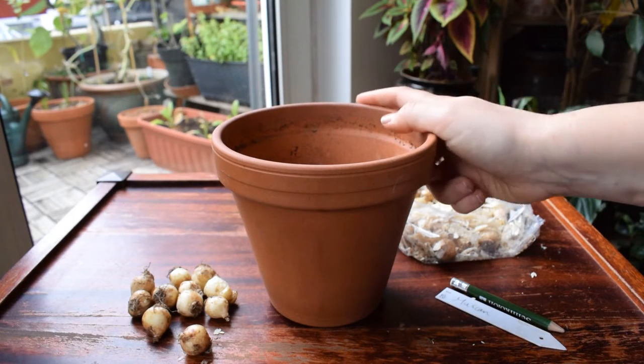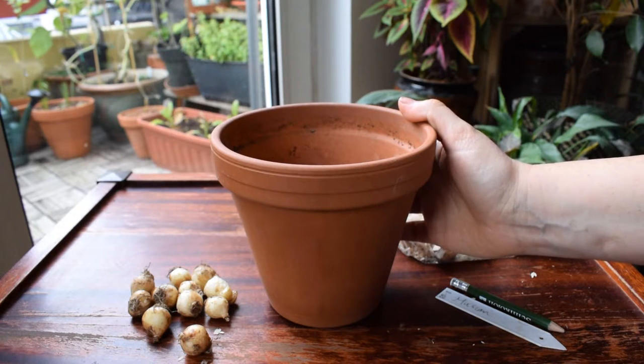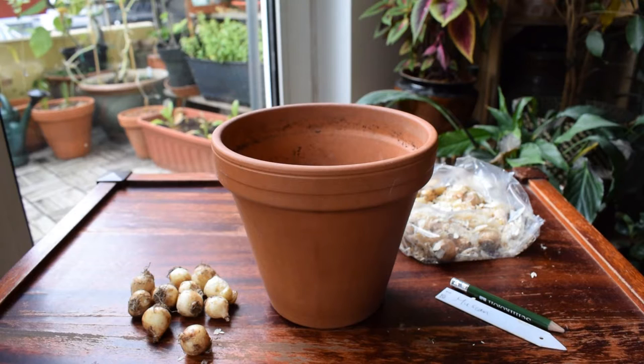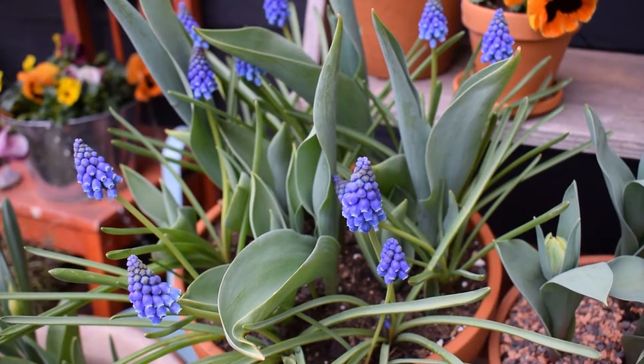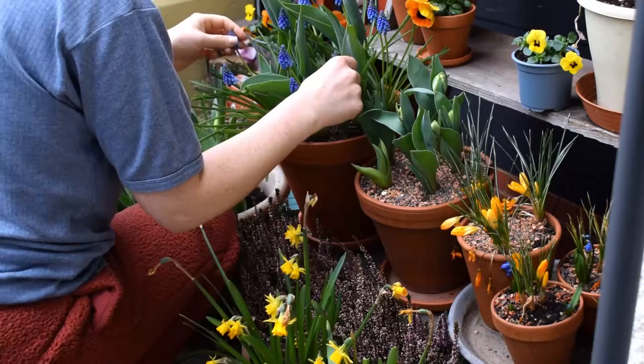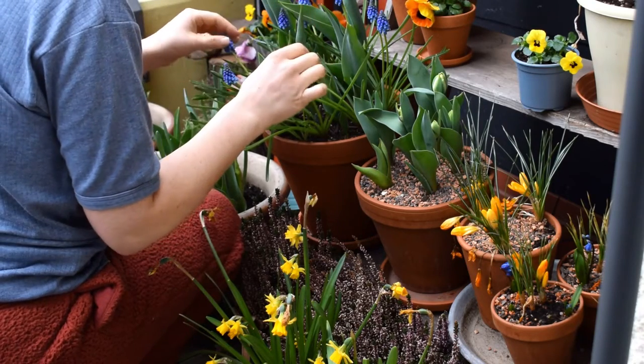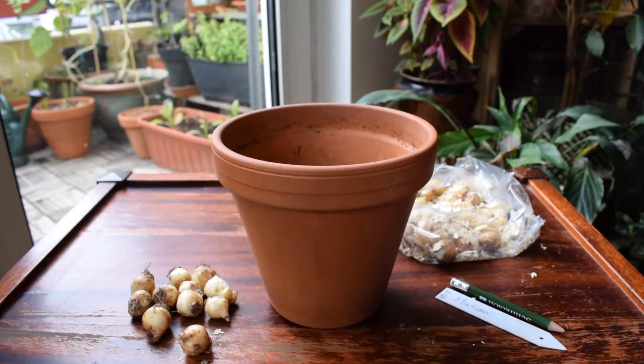I am starting today with my muscari bulbs. I have a small city balcony so I grow most of my things — food, bulbs, everything in pots. You can start planting muscari bulbs from about September through to November. I grew them last year on my balcony in a mixed pot with tulips and crocuses and it was really beautiful. They actually flowered right up until early summer, so I can really recommend growing them.